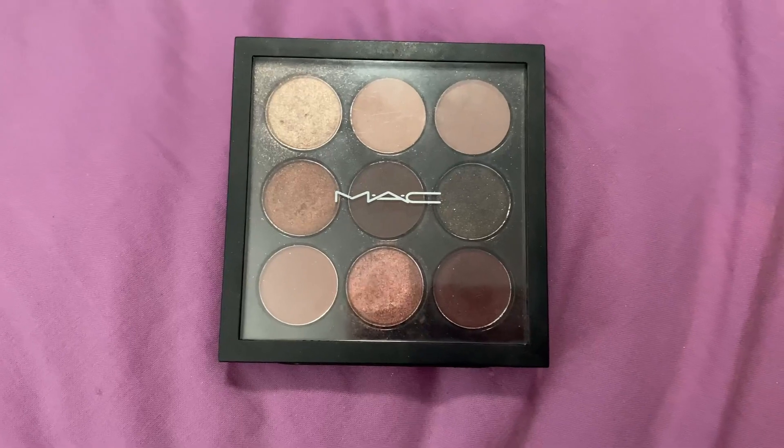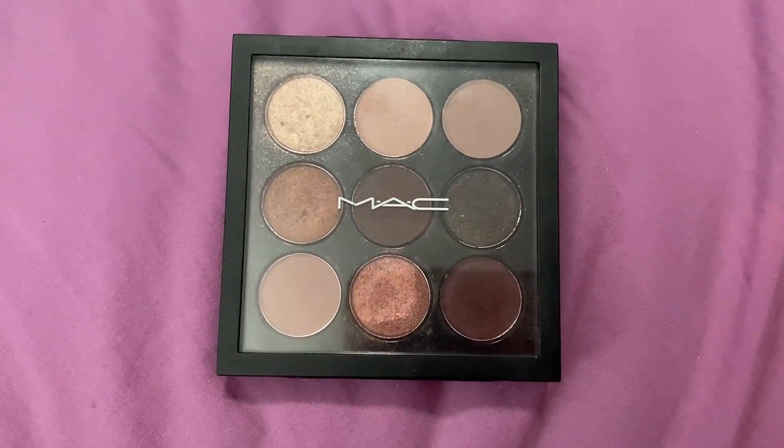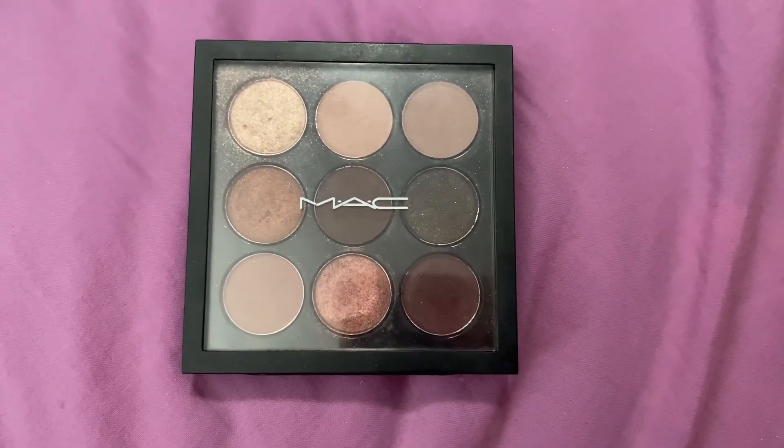And also, if you're just not a big makeup wearer in general, but you want something that's there for when you want to wear makeup, this is a really great option. It's cost-efficient, and I just love MAC's formula.